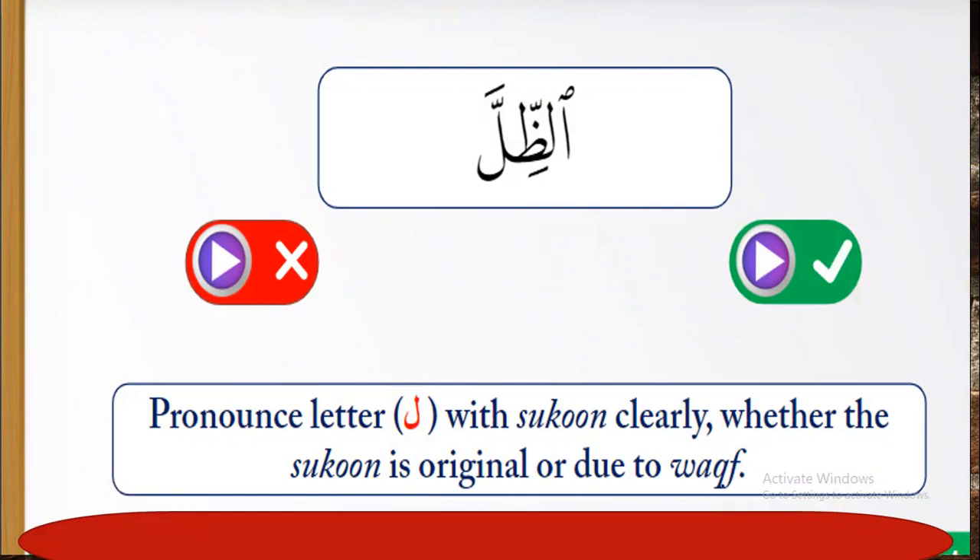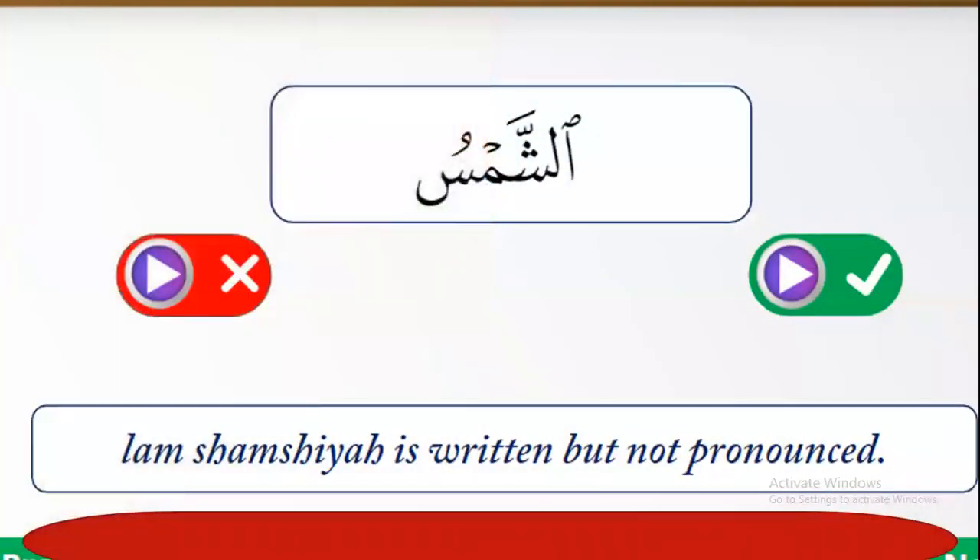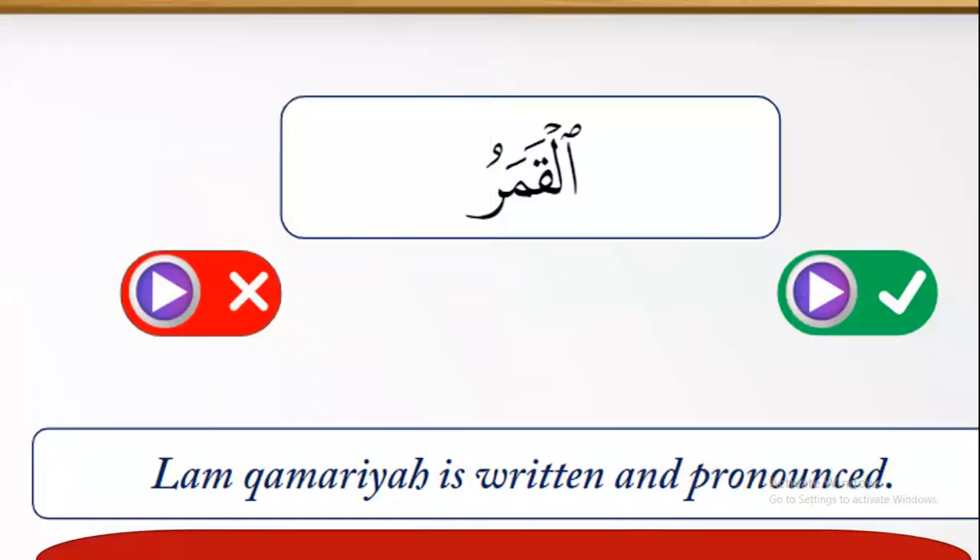Number four: Lam Shamsiya is written but not pronounced. Example: 'al-shamsu' — it's pronounced 'al-shamsu.' Number five: Lam Qamariya is both written and pronounced. Example: 'al-qamaru' — it's 'al-qamaru,' not 'a-qamaru.'